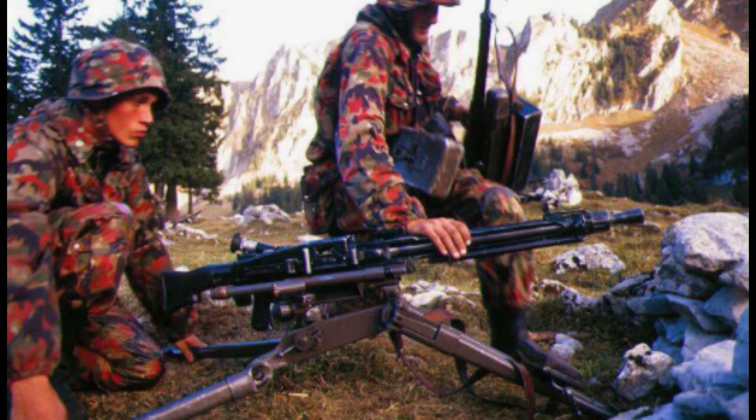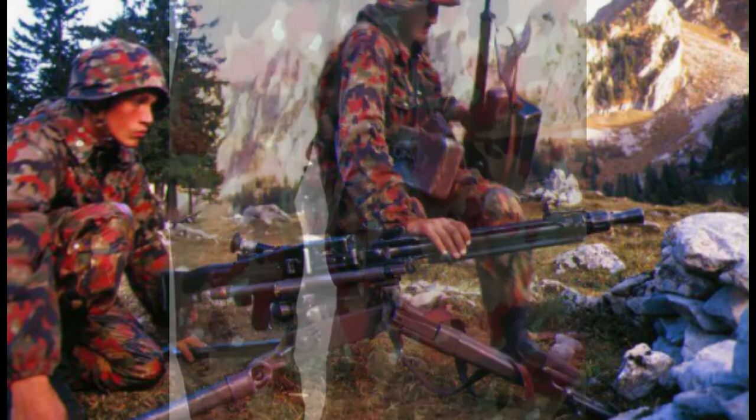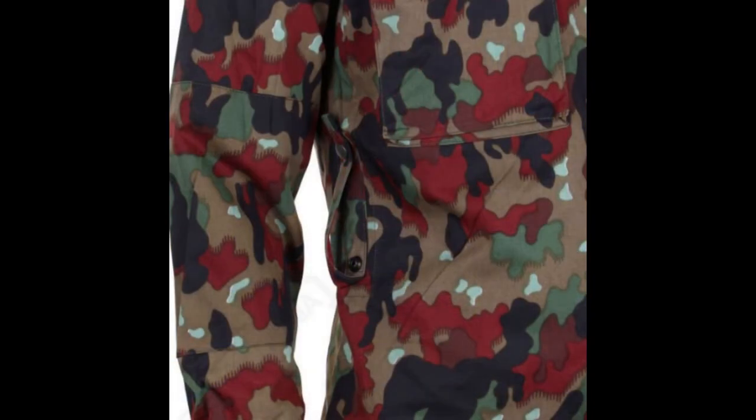Some of the stuff that I've found out about it: its sleeves have zippers on them, so you can roll them up easier. It's got two main front pockets — massive ones — you can store many things in, and it's got one located on the left shoulder.